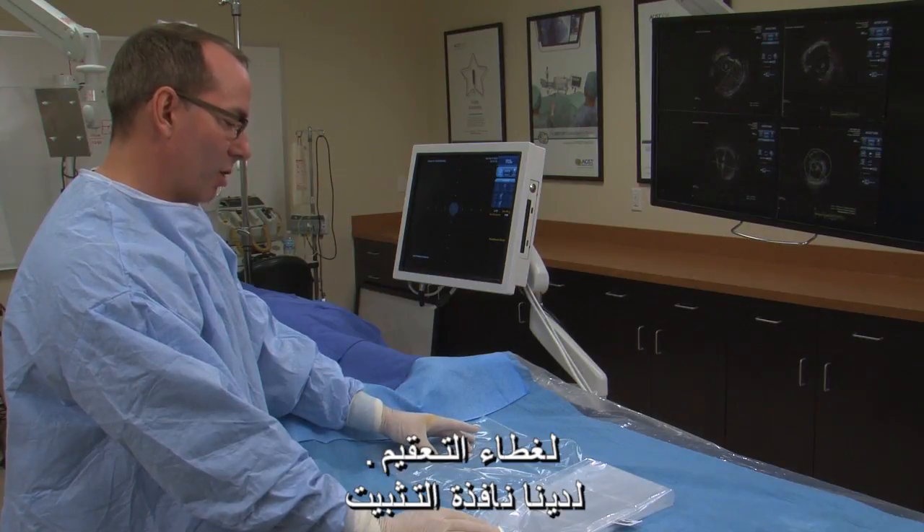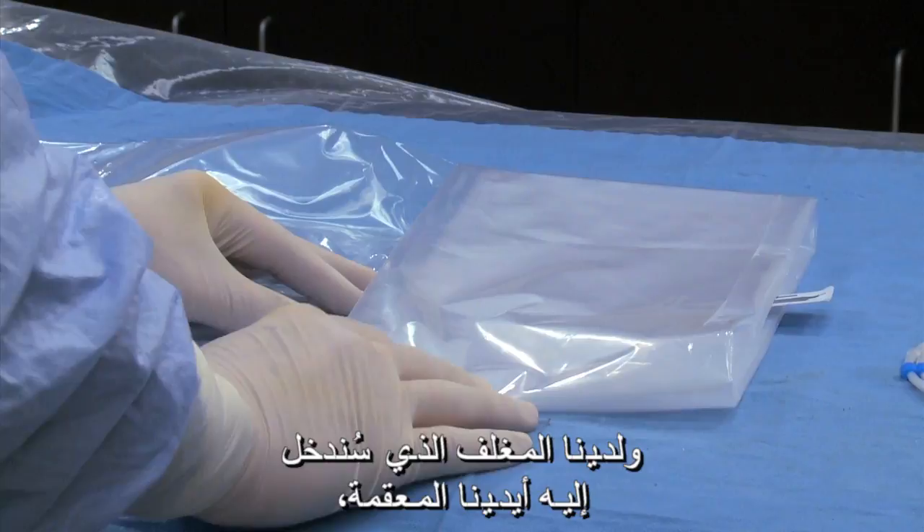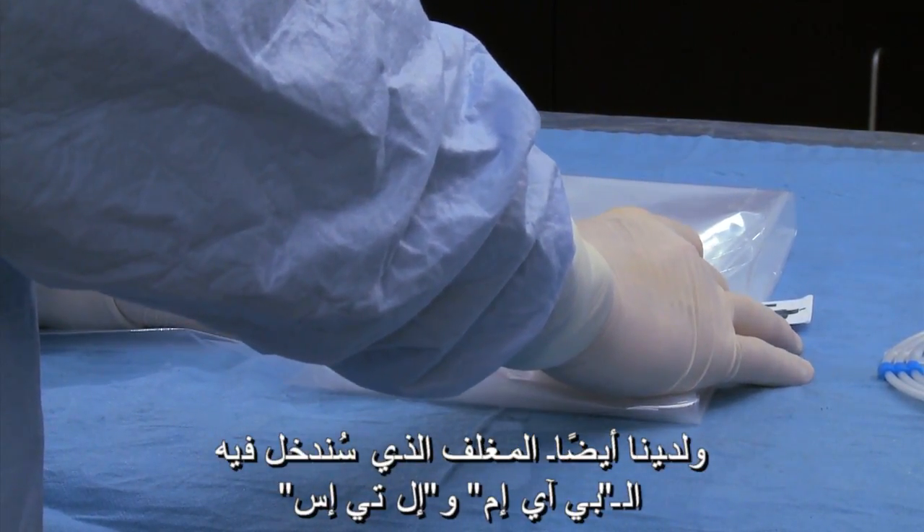We have the anchor window, we have the tab where we are going to insert our sterile hands, and we also have the tab where we are going to insert the PIM and LTS.